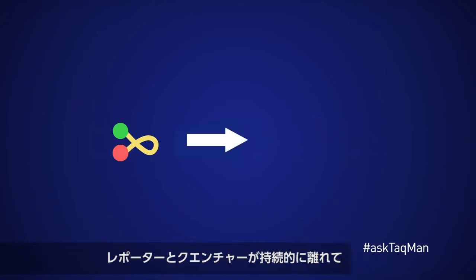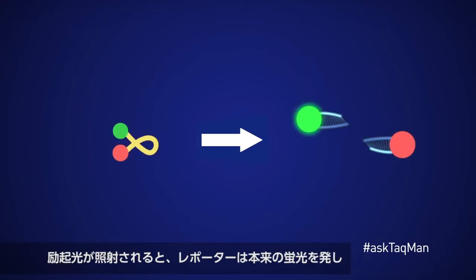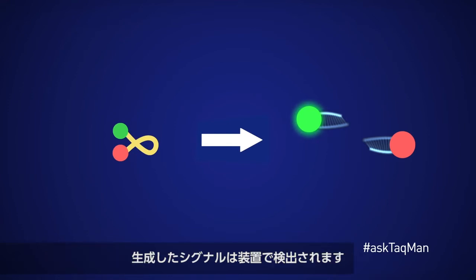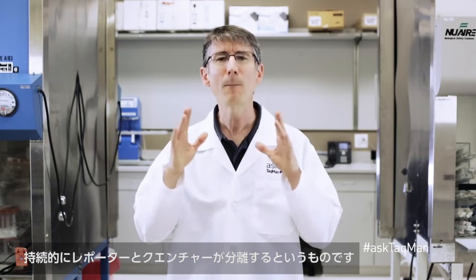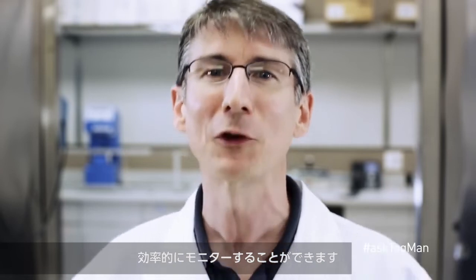However, if the reporter and quencher are permanently separated during the reaction and then light strikes that reaction, the reporter does in fact fluoresce, producing signal that the instrument can detect. The basic idea then is that each time we create a new PCR amplicon, we want to permanently split the reporter and quencher. By doing so, fluorescence will always increase proportionally with product, allowing us to effectively monitor what's happening in our reactions throughout the run.